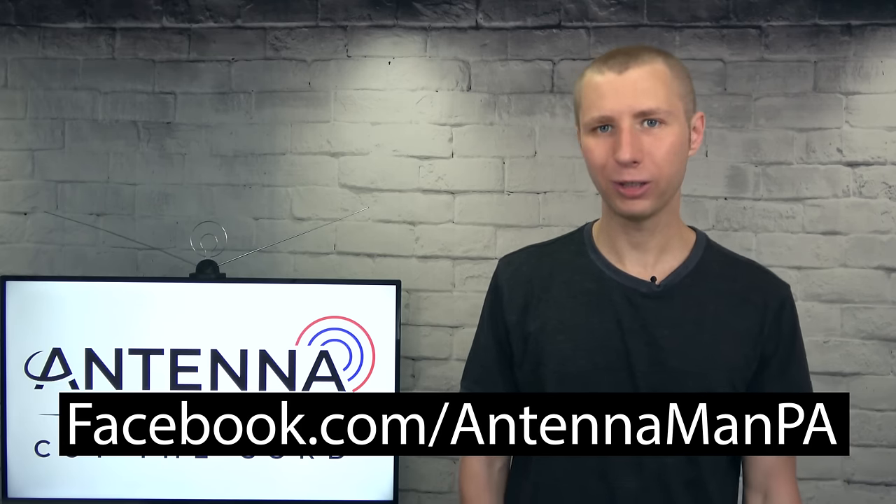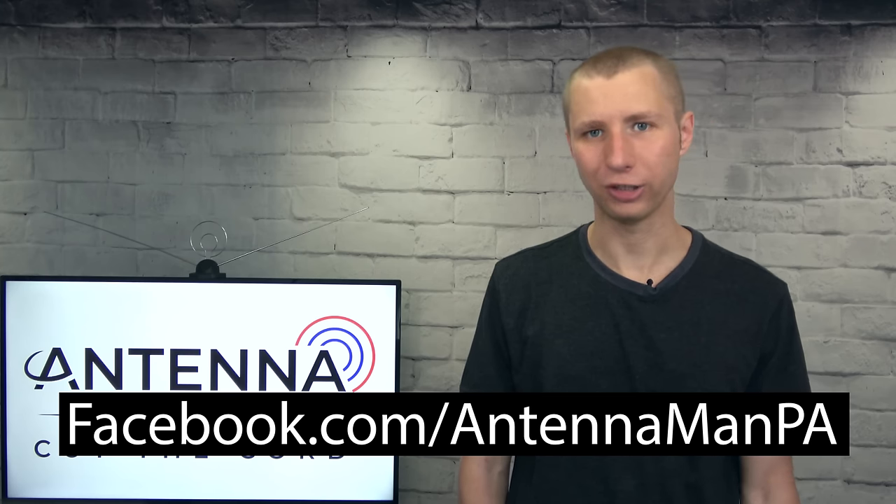If you're on Facebook, you can like my Facebook page at facebook.com/AntennaManPA. If you're not on Facebook and would like to receive email updates when I post new videos, feel free to sign up to my email list — I attach a link in the description of this video. Stay tuned to my YouTube channel for more cord cutting and antenna related videos, and have an awesome day.